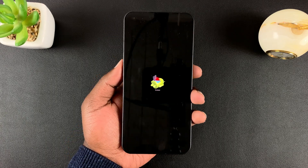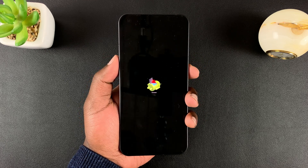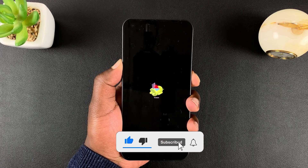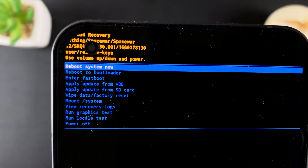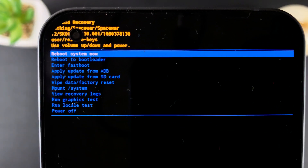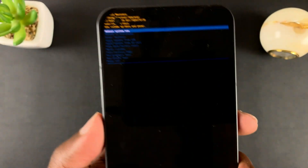Once you see the dead Android screen, press the side button plus volume up and hold those in. That should take you straight into recovery mode. As you can see, it's a very small menu, so I'm zooming in for you to see clearly. While you're here, again, use the volume rockers to scroll and the side button to select.